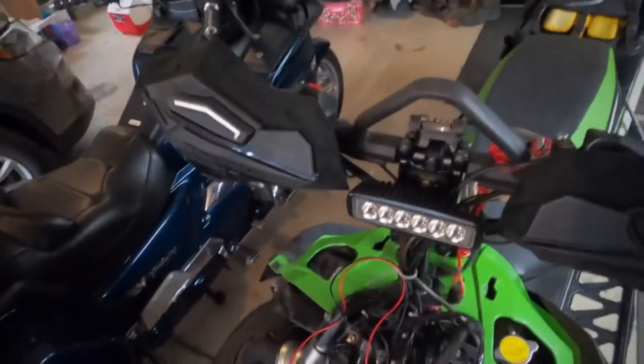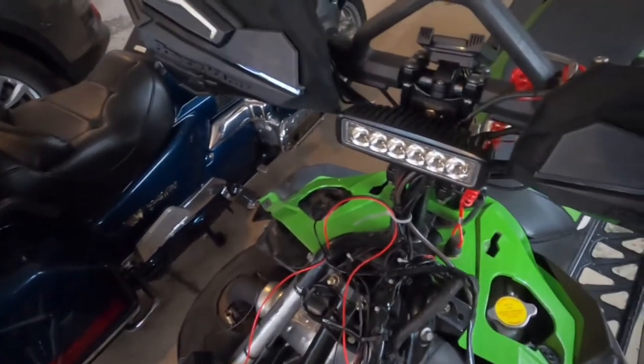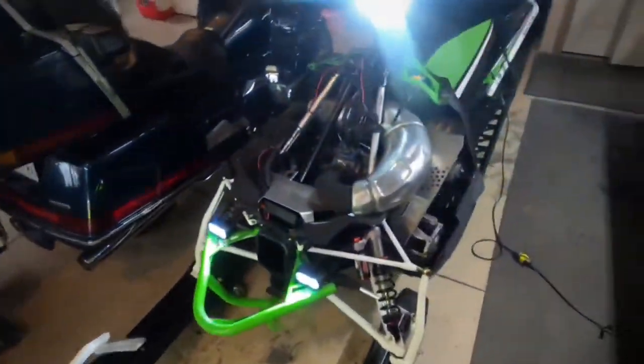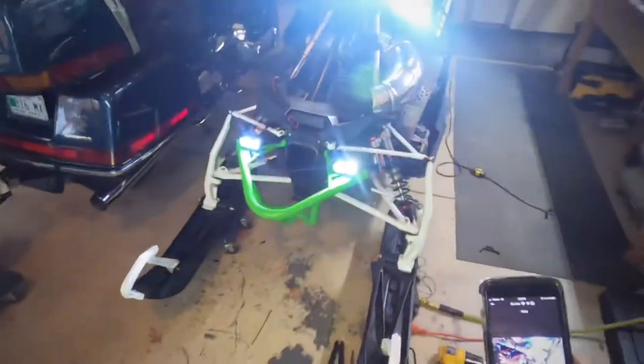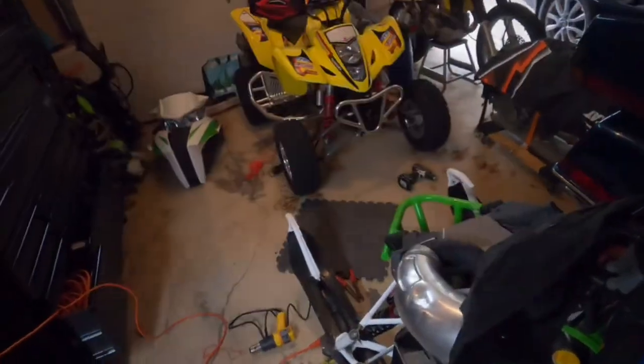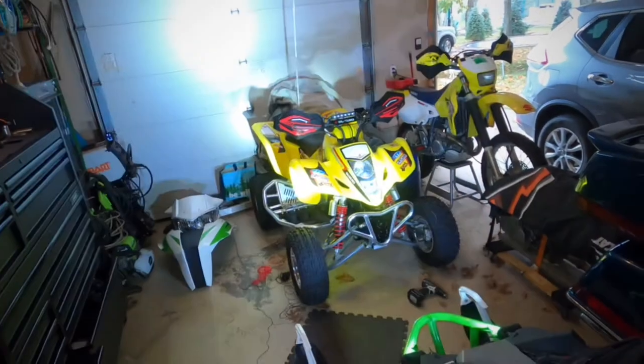We're going to go for the true test. Get that fuse in there, plug it up, and we'll hit our switch. There you go — they're on! Oh yeah, those are bright. Awesome, definitely cool. I'll show you them at night too, but they definitely are bright.